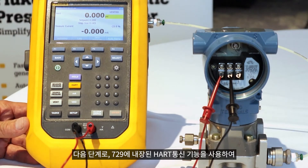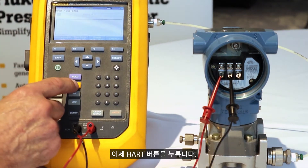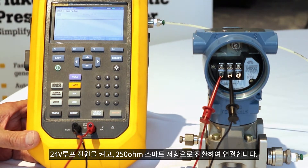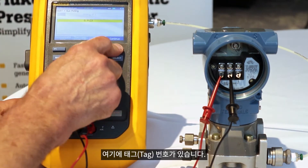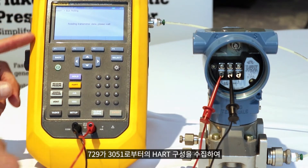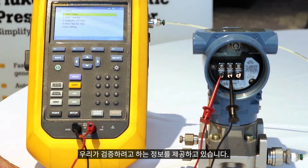Next step, I can use the HART communication built into the 729 to identify the configuration of the device we're going to test. So let's start up HART, turn on loop power, and switch in the 250 ohm smart resistor to tune the loop. Here's the tag number. Reading transmitter data — the 729 is collecting the HART configuration from the 3051 to give us the information we need to do the calibration.